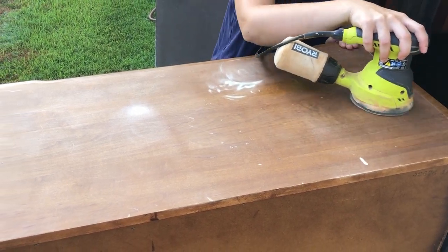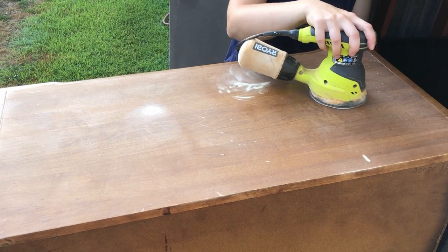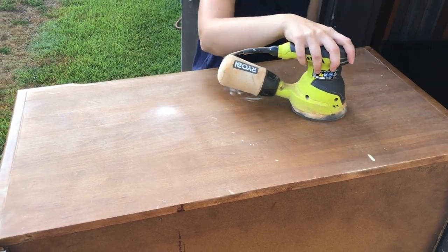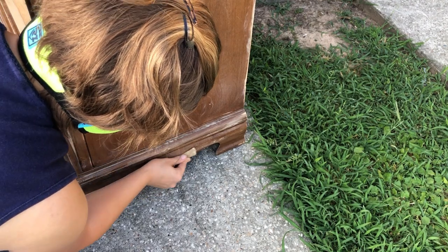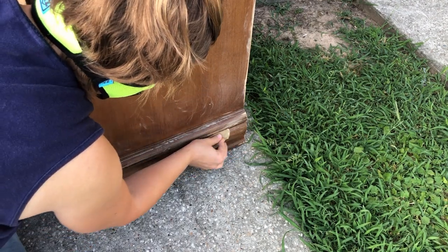I'll be scuff sanding over the entire piece with 220 grit sandpaper, using my orbital sander on the flat parts, giving special attention to the top, and using my hands on the curved portions.